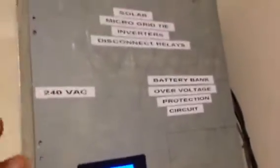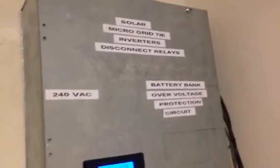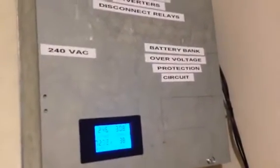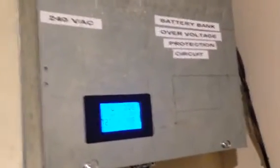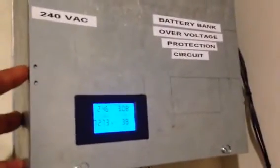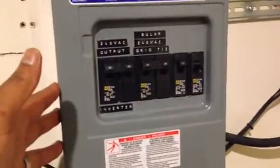Essentially, to give you an overview: all of the power comes from my solar panels through this box — this circuit I've made — as a fail-safe to protect my batteries in an AC coupled configuration from overcharging. So essentially this is a fail-safe with two solid-state relays.